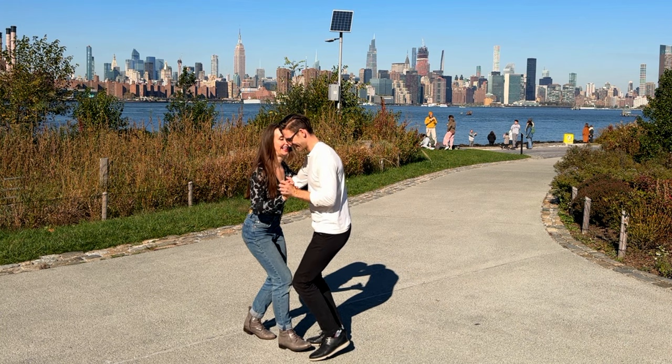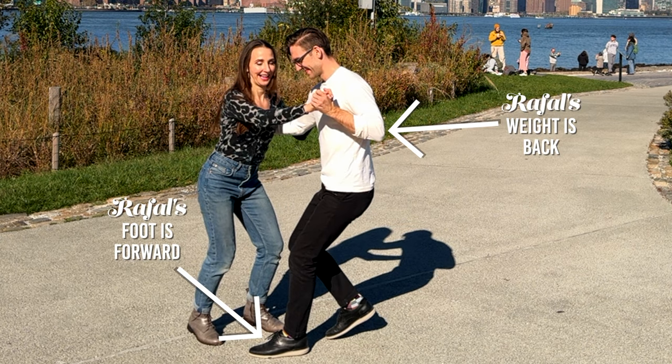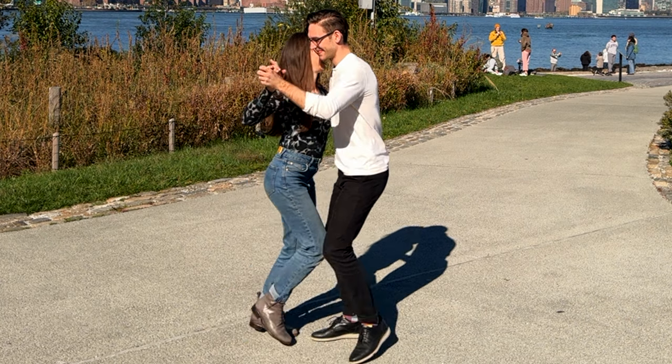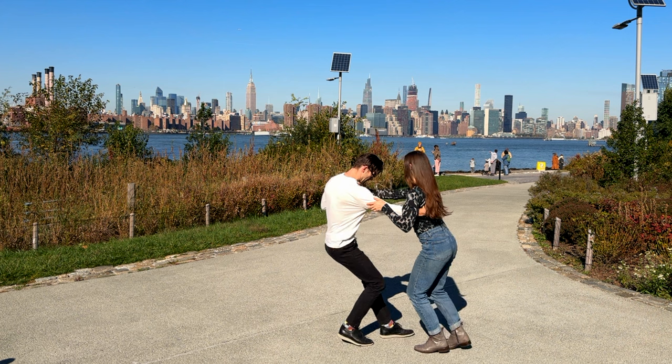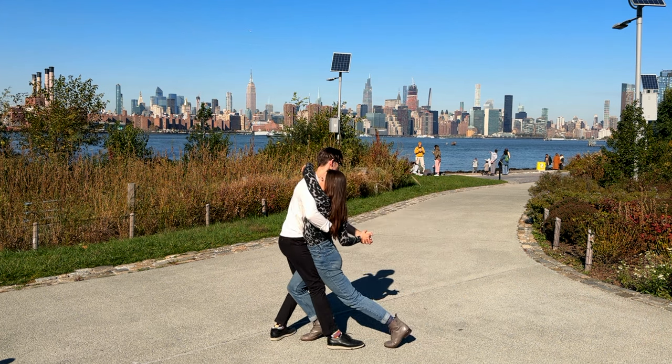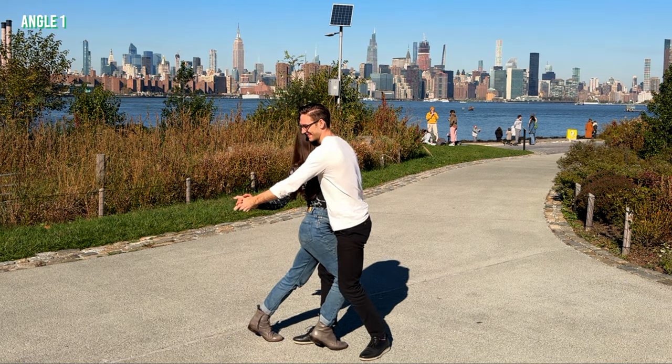Now some pointers. First, that position itself — let's check out what Rafa is doing. To initiate drags, I forward rock to my partner and actually lean away to create a stretch. Then I bring Laura to close position, and my chest twists to my right while I step back onto my left leg. Notice how my right leg connects to Laura as we settle. My goals are balance and support.